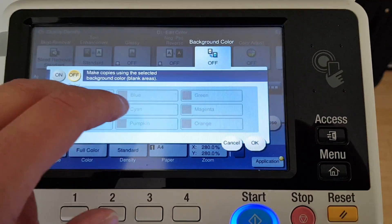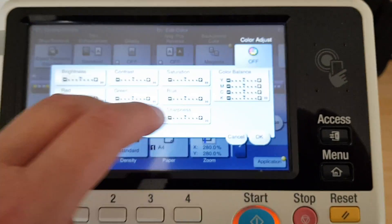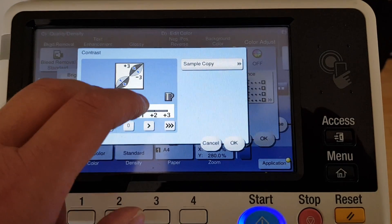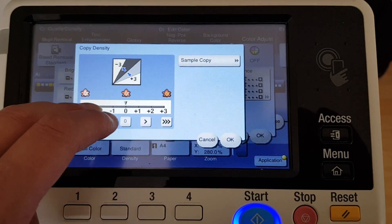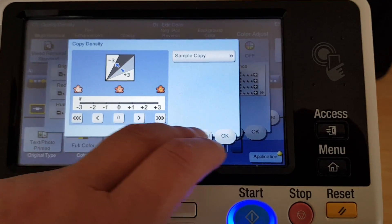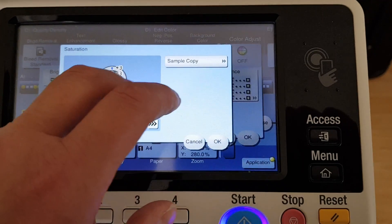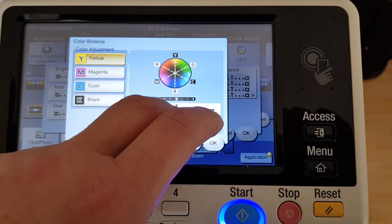We're going to add a background color — might as well be magenta. Contrast, gonna blow that up to there. And I'm going to lighten this off heaps. I'm going to make this look really interesting.